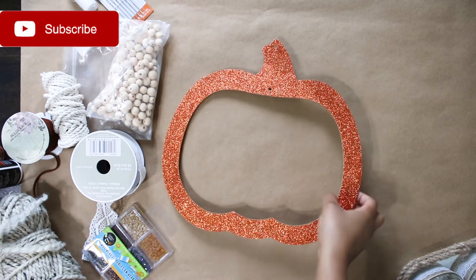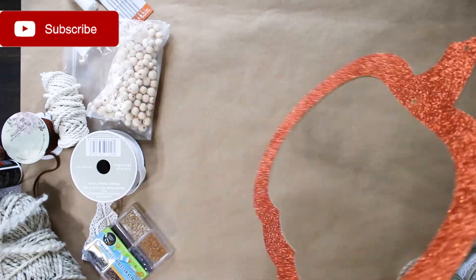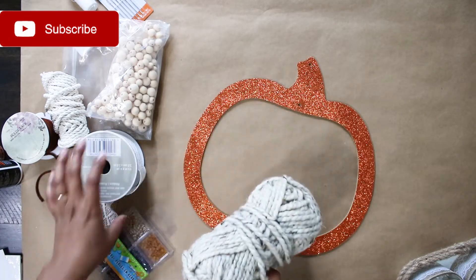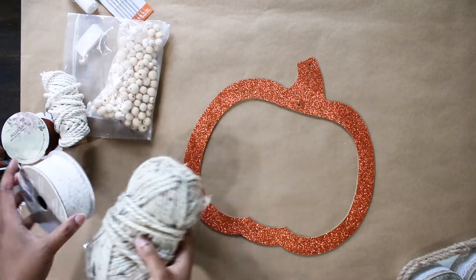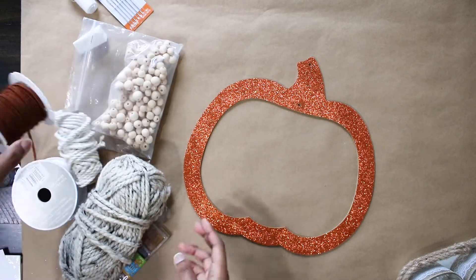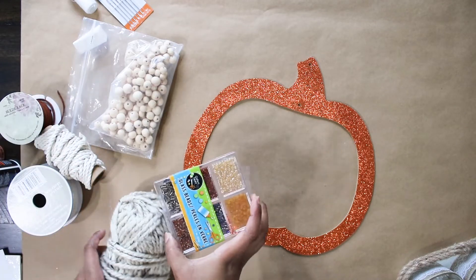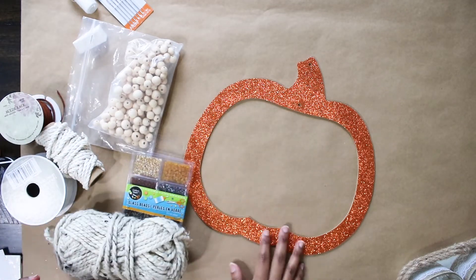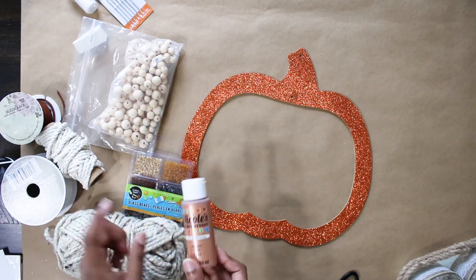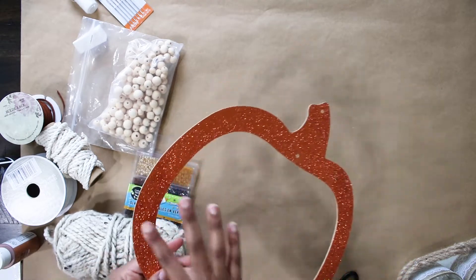For my wall hanging, I'm using this pumpkin shape cutout which is from a Dollar Tree sign, and it has a piece that goes in the middle but I used that last year. I'm also using some things from my craft stash: a bunch of different yarns and ribbons and some beads, as well as these little tiny beads from Dollar Tree and some metallic paint.